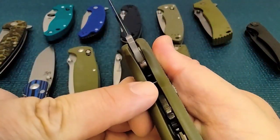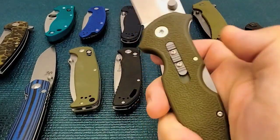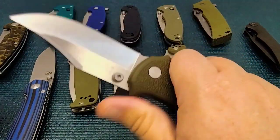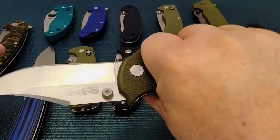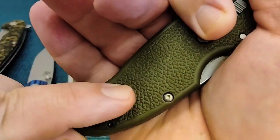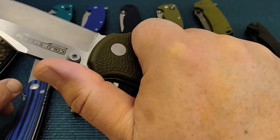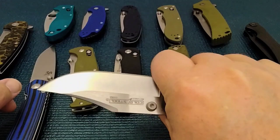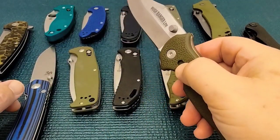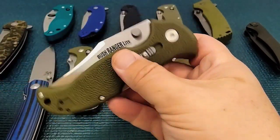Ergo-wise, it has no steel liners — it's got this Grilon-style handle. It's called a double safe, so you can't unlock it accidentally in your pocket. And if you grab onto that thing, the ergos are going to lock your hand in place — all kinds of jimping, well textured. This is a $30 knife and you can use it hard. So this is something I could see myself going with back in those days in the oil field. Probably in the $35 price range.